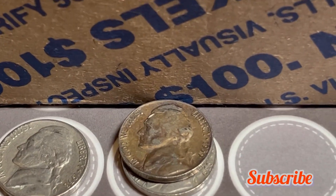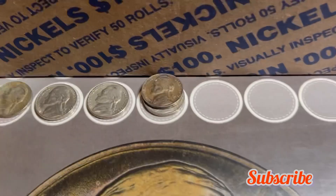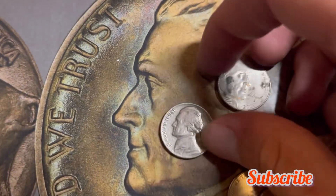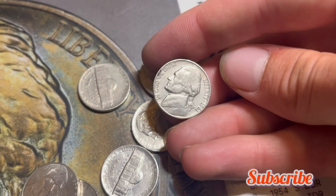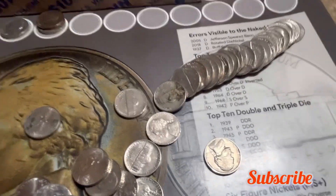Roll 20 — we've got a 1940 ender minted out of Philly. Let's quickly check to see if this is a key coin — nope, not a find. Keep on hunting.